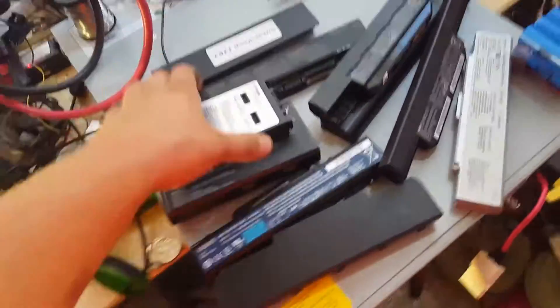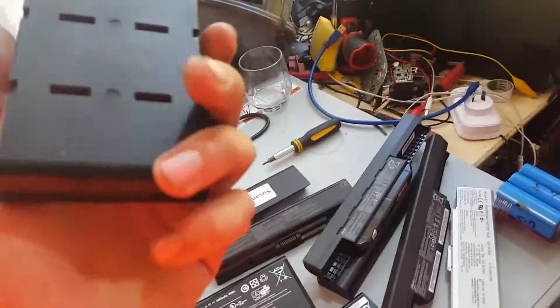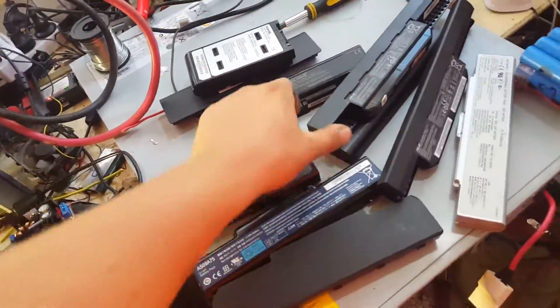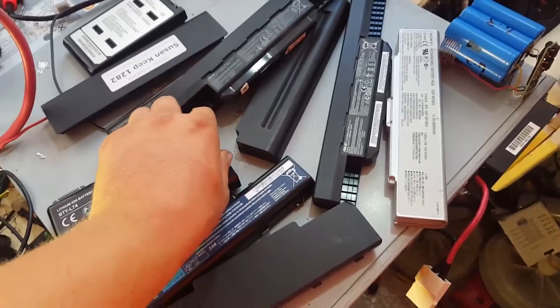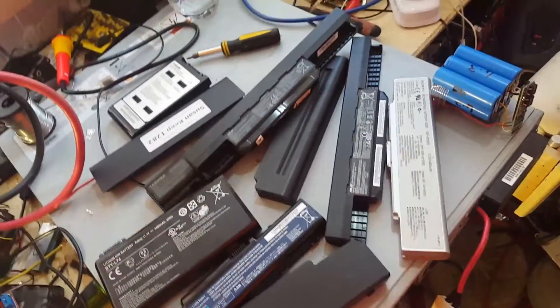Have a look at this YouTube. First time in ages I managed to get my hands on some laptop packs. Went and saw my normal source and he said yeah, he actually had a heap of them this time. Pretty rare.